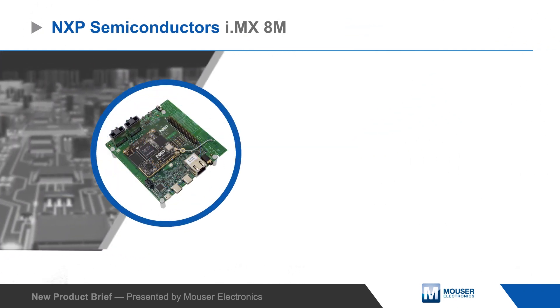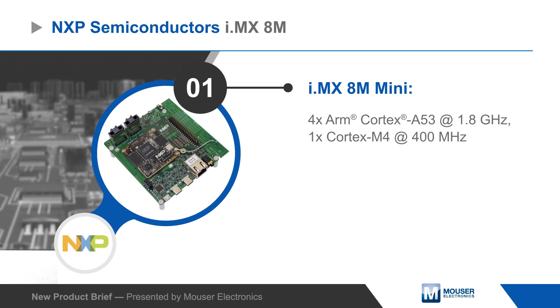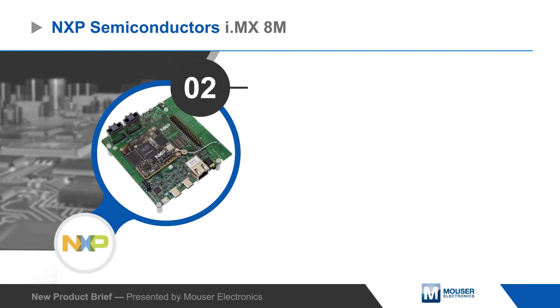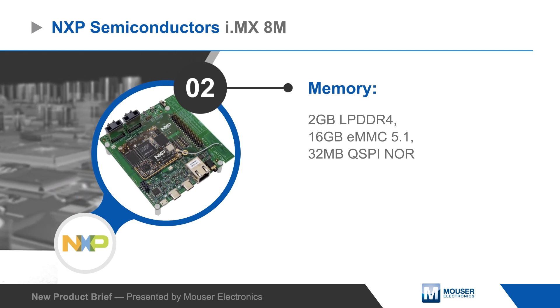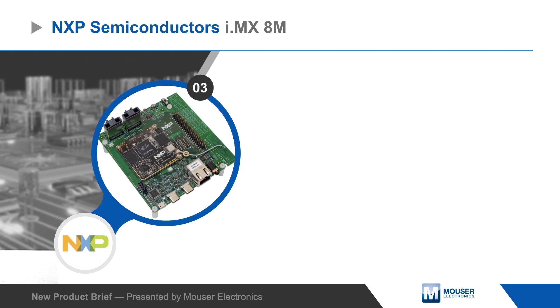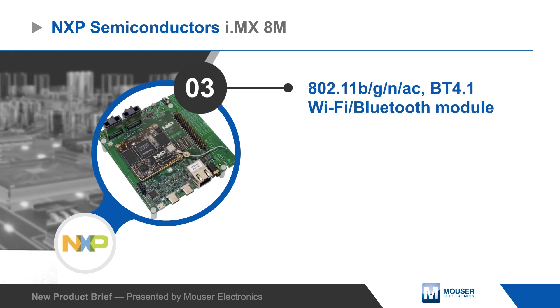The kit includes a compute module with a processor, which features four Cortex-A53 cores at 1.8 GHz and a Cortex-M4 core at 400 MHz. The compute module also has LPDDR4, eMMC, and QSPI flash memories, as well as a dual-band Wi-Fi plus Bluetooth module.